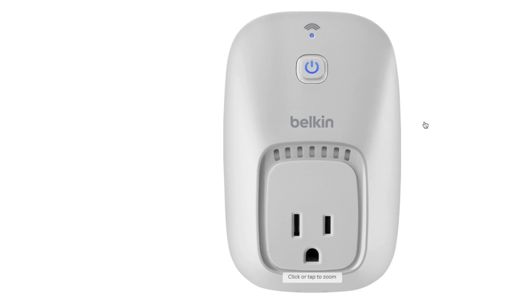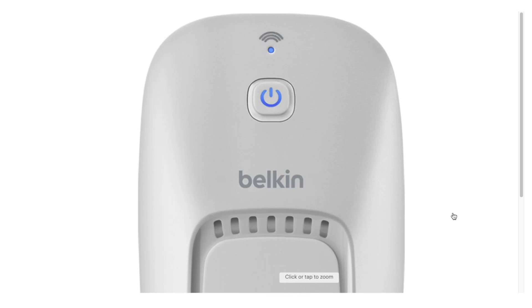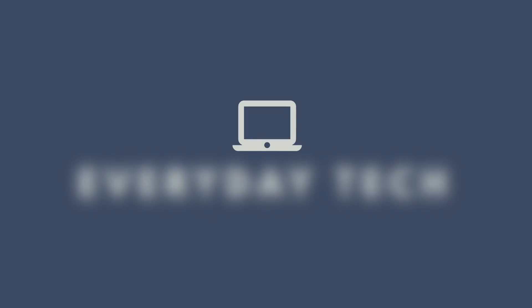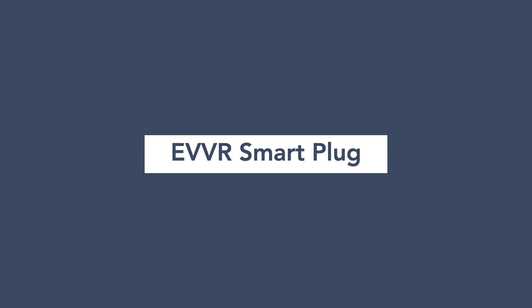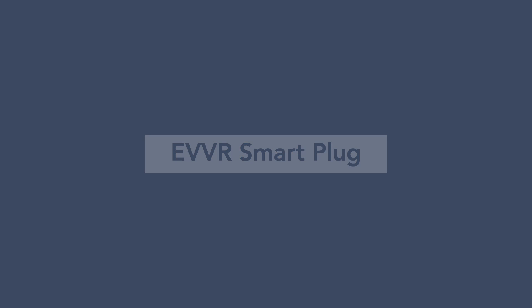I've owned a lot of different smart plugs in the past, starting from the Belkin Wemo back in the day, all the way to cheap smart plugs on Amazon. In this video I'm going to look at something a little bit more premium — this is the Ever smart plug, a premium smart plug with a lot of cool features. I'm going to tell you what makes it premium and whether or not this is the right plug for you.